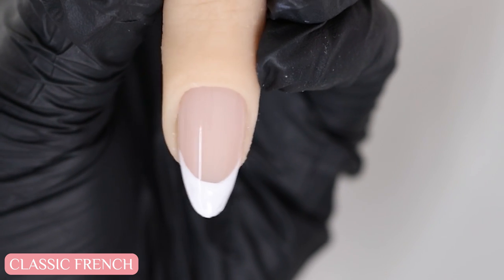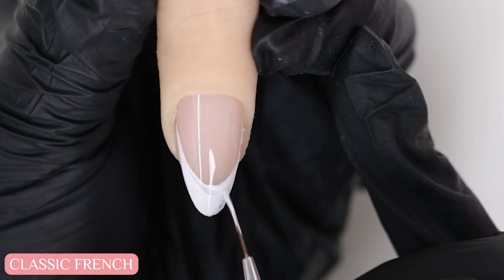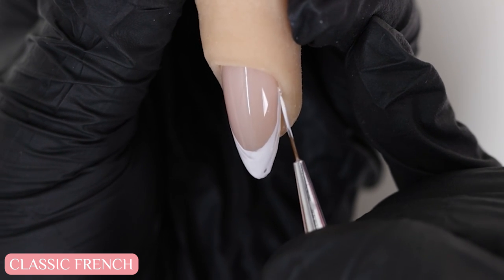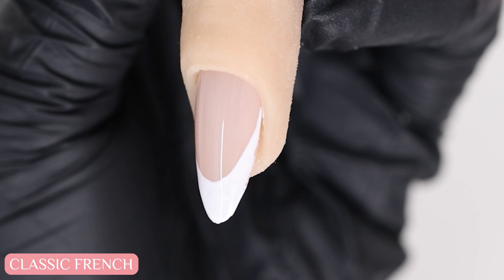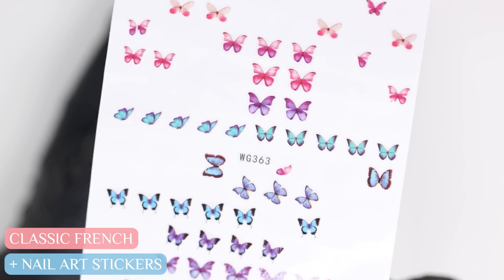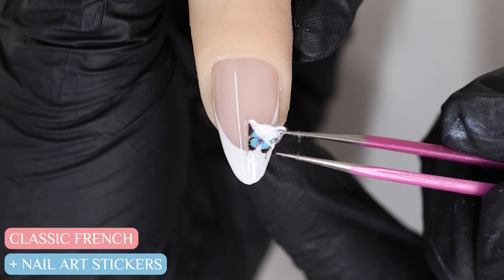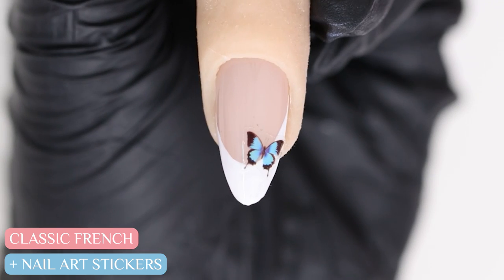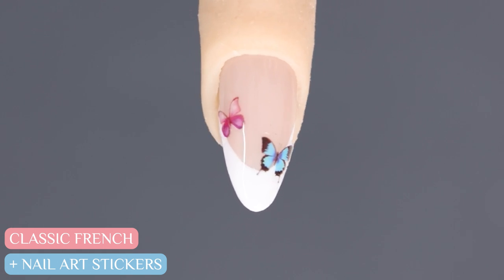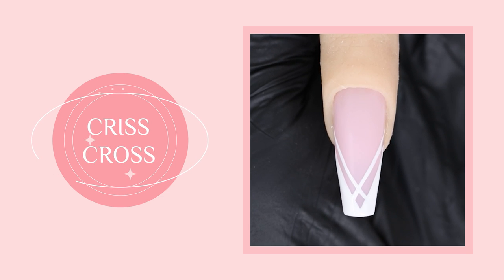You can also play around with how deep you want your smile line to be. If you want it deeper, all you need to do is bring the sides higher into the nail. If you're not that great with nail art, stickers are a great option. Here I'm using butterfly stickers to add more interesting details on top of the French. You can see how cute they look afterwards.